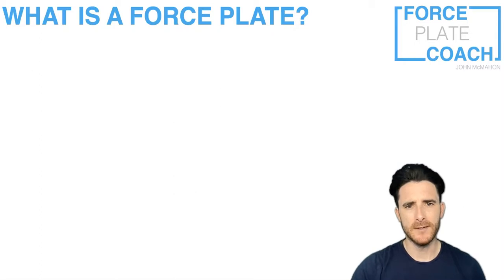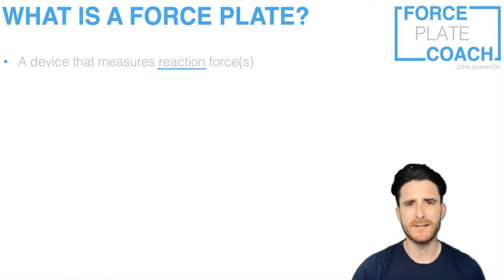So what is a force plate? Simply put, a force plate is a device that measures reaction forces. We call them reaction forces because it's based on Newton's third law — the law of reaction — which states that when a force is applied to an object, that object applies a force that's opposite in direction but equal in magnitude. What we're really measuring through force plates is what we commonly refer to as the ground reaction force, because most of the time the force plates are placed on the ground.